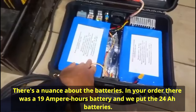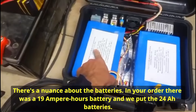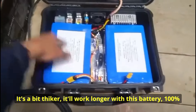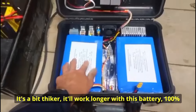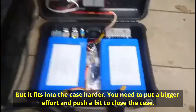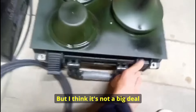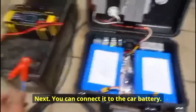[Ukrainian — manufacturer speaking] A note about the batteries: in your order you had a 19 Ah battery. We installed a 24 Ah battery. It is a bit more compact. You will have more working time on it — that is 100%. But it fits more tightly in the suitcase, so you will need to press a little harder to close it. I think that won't be a problem for you.